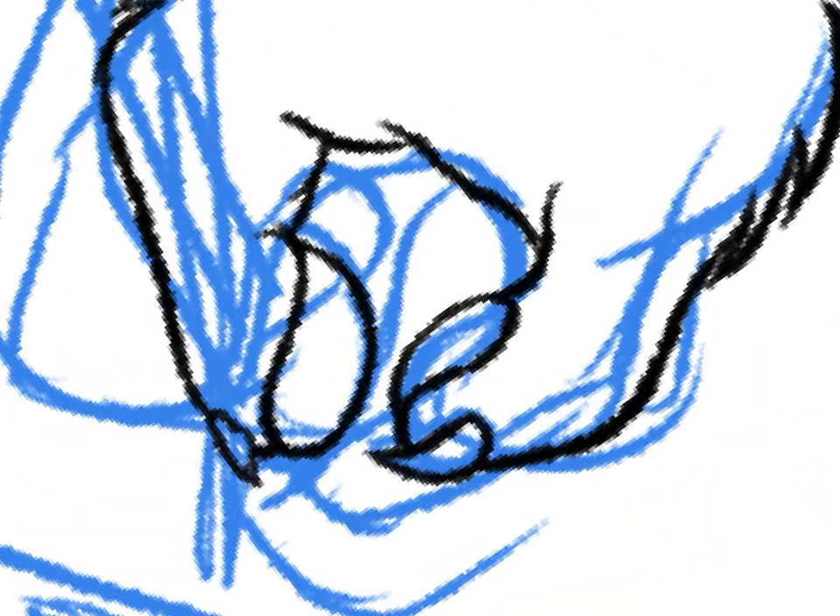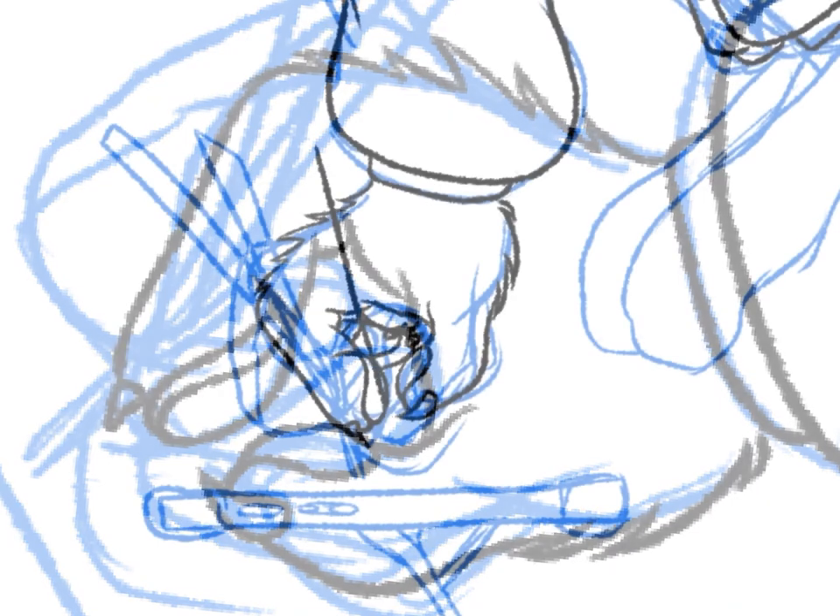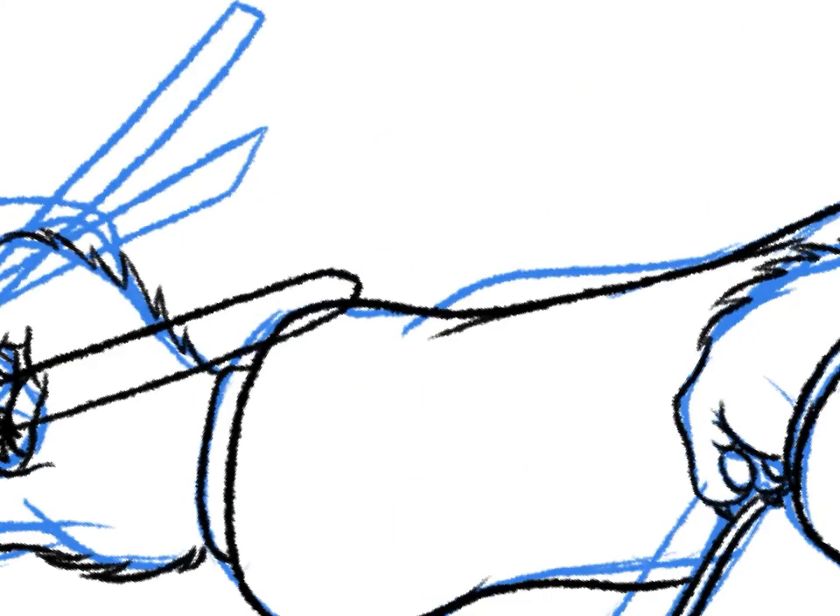I'm drawing the whole hand here, but I will be erasing part of the hand when I draw the pencil that overlaps the hand.